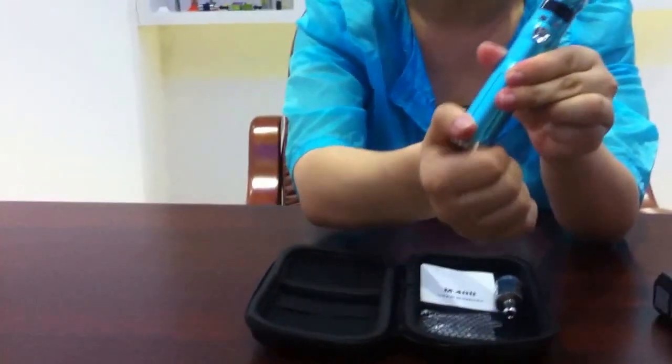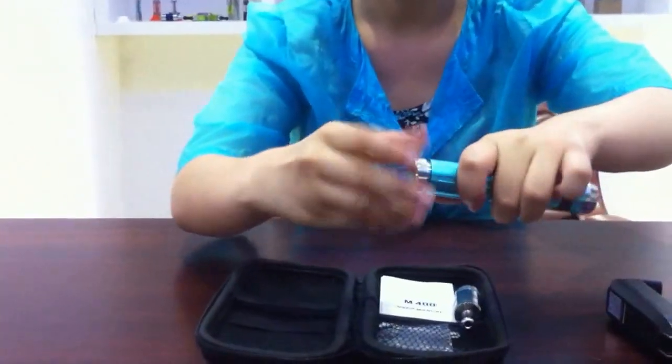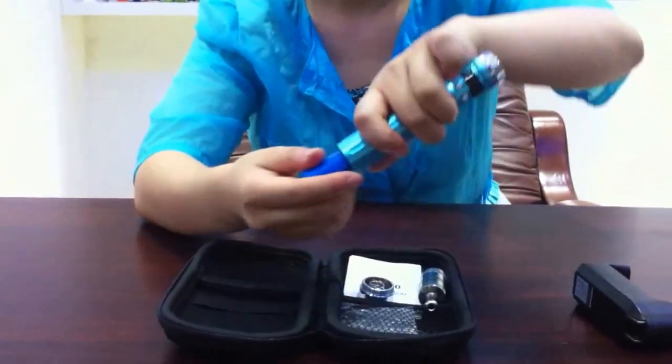Now let's take a look at the battery. The battery is 18650, with 2200 mAh battery power, giving you huge vapor and days of vaping.